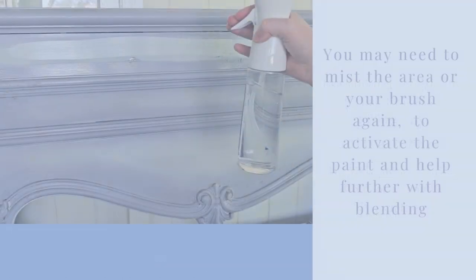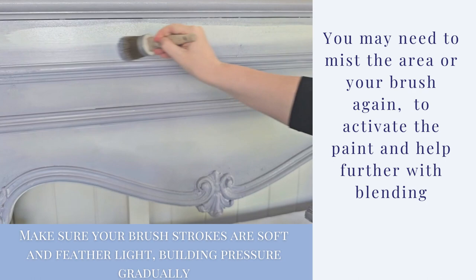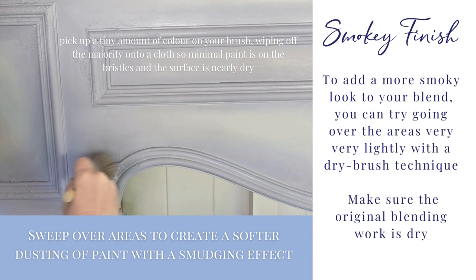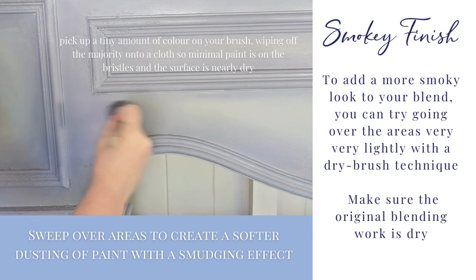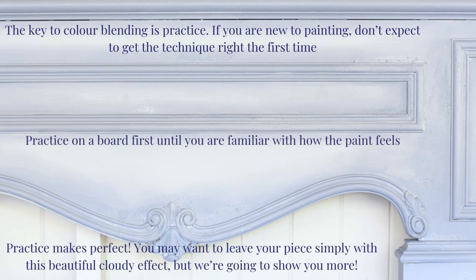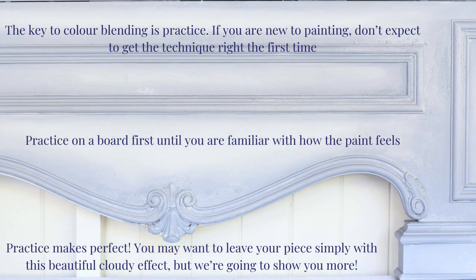Keep the surface wet. You may need to mist the area and your brush again to activate the paint and help further with blending. Make sure your brush strokes are soft and feather light, building pressure gradually. To add a more smoky look to your blend, you can try going over the areas very, very lightly with a dry brush technique. Sweep over areas to create a softer dusting of paint with a smudging effect. The key to colour blending is practice. If you are new to painting, don't expect to get the technique right the first time. Try it out on a board first, until you are familiar with how the paint feels. Practice makes perfect.